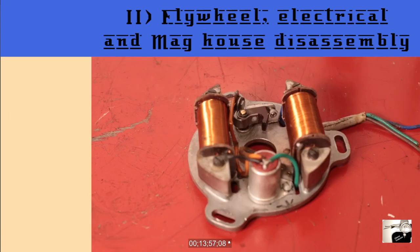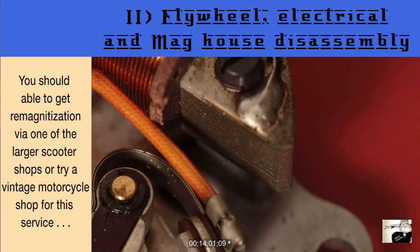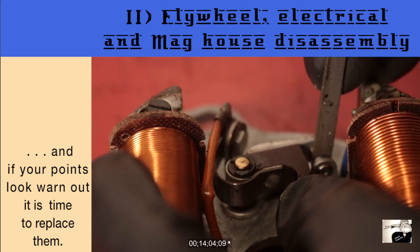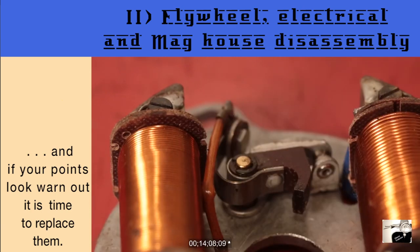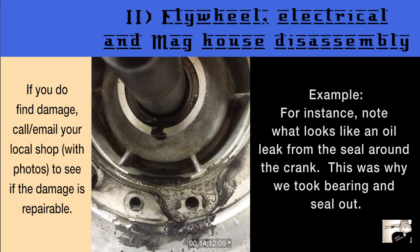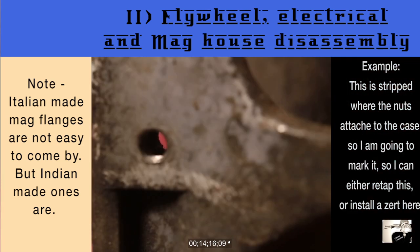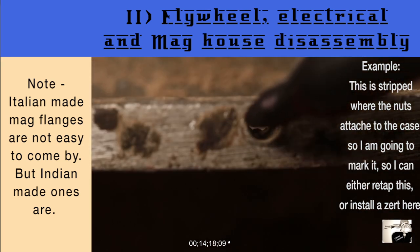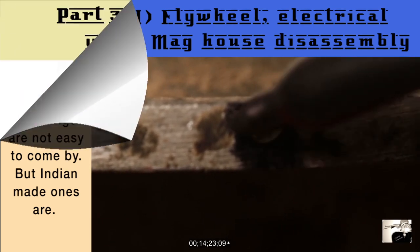Now take a look at your stator. Damage and wear can be easy to spot as it's generally in the form of frayed wiring. If you're running a point stator, take a moment and clean the contacts with either a fine sandpaper or a small file. Lastly, take a look at your mag flange. Like your flywheel, look for cracks and damage. Check the threading on the area where the bolts are used to attach the mag flange. If the threads look bodged up, mark them so that you can go back and do the repair work needed.